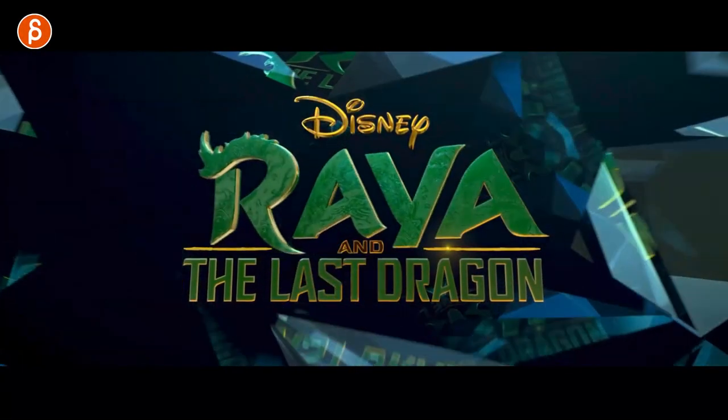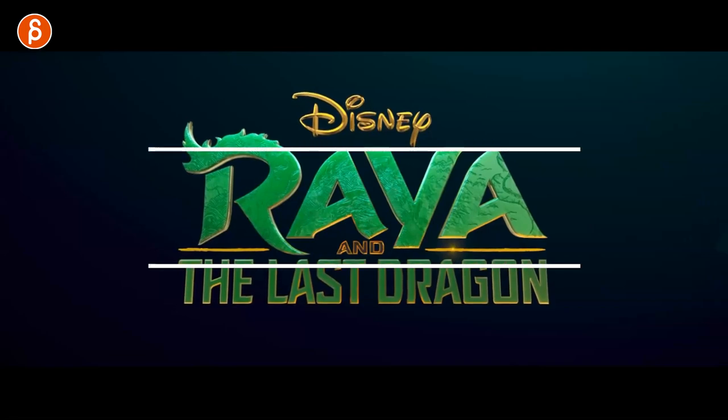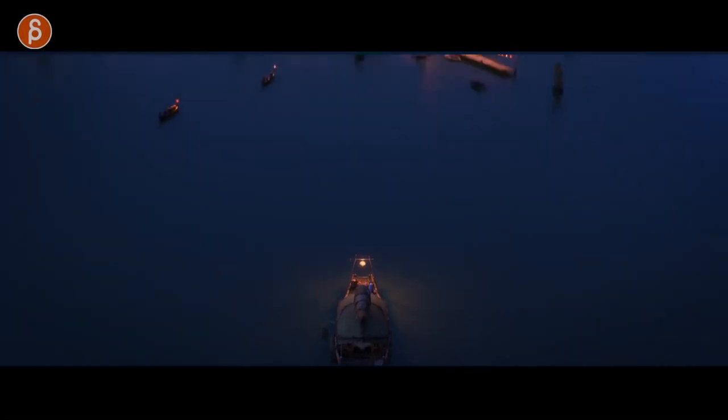Welcome back to the Animation Analysis. This time I'm going to take a look at the full trailer for Raya and the Last Dragon. Very excited to watch this. I watched this once, had a lot of cool stuff, especially towards the end. Let's go back to the beginning here.